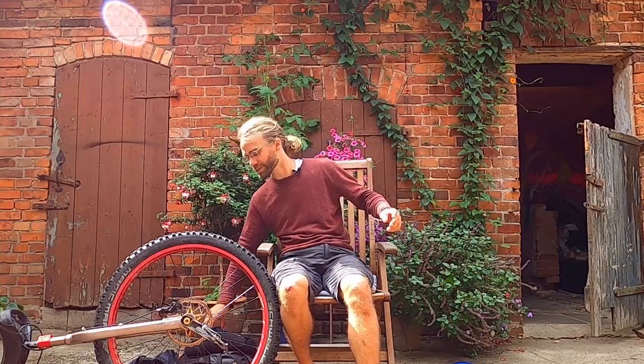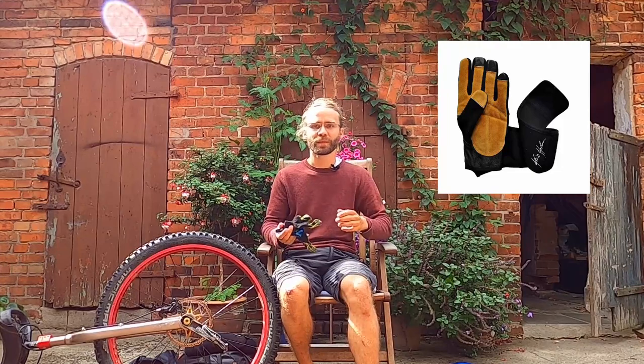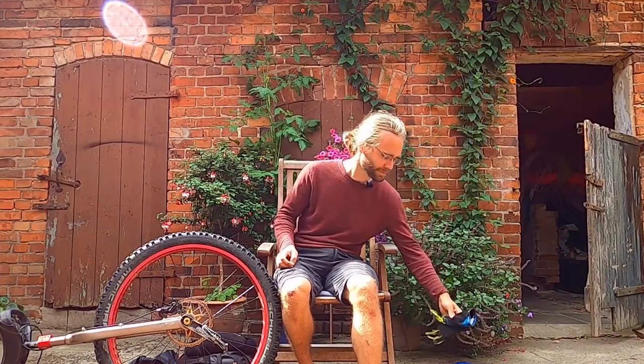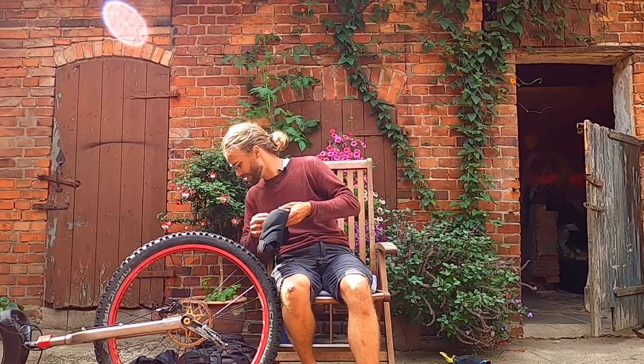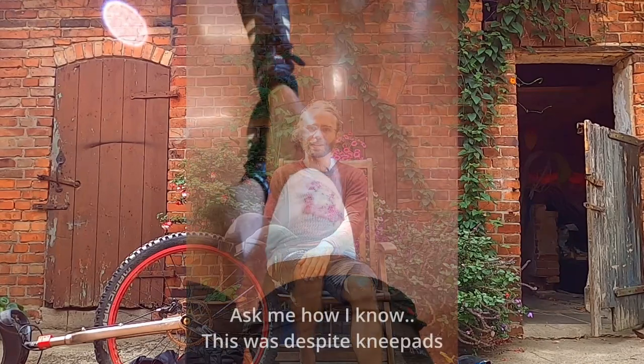Moving on with protective equipment: gloves. Protecting your palms if you hit the ground. I just use mountain bike gloves. Some people like to use gloves that have a bit of wrist support; I personally don't really need that. Then the third safety item I bring on every ride is knee pads. Protecting the skin on your knees can be really helpful, and even just protecting the joint itself. Your knees might hit the ground — they do quite often if you are taking a really bad fall.